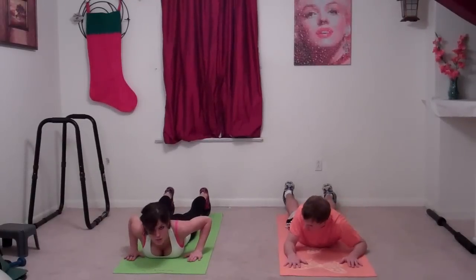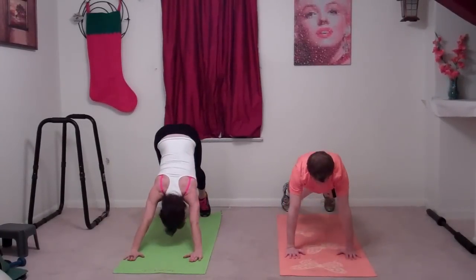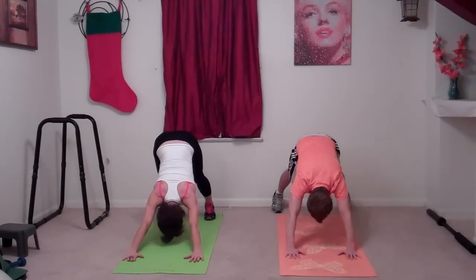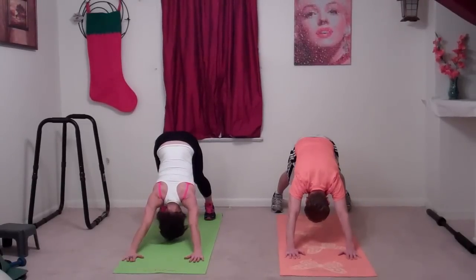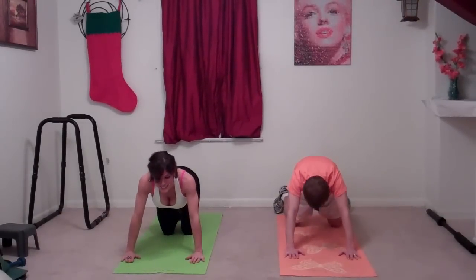Now go into down dog — plant your toes on the mat, push yourself up, your butt goes in the air, your heels drop, and your back gets nice and flat. Look towards your belly button. Then relax down onto your hands and knees.